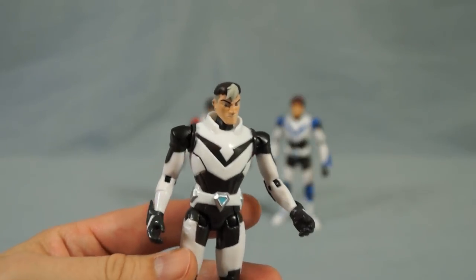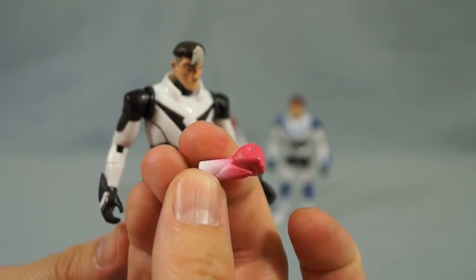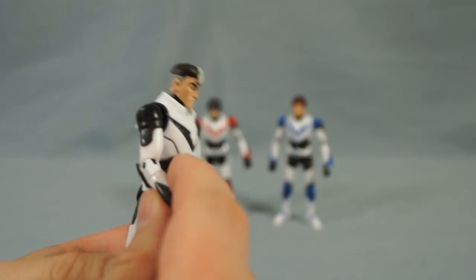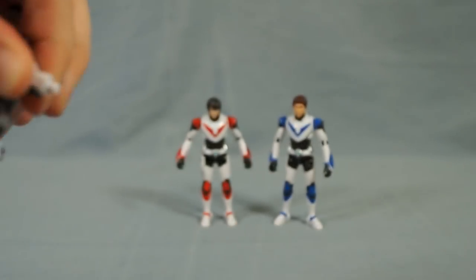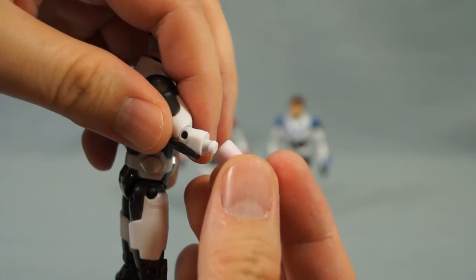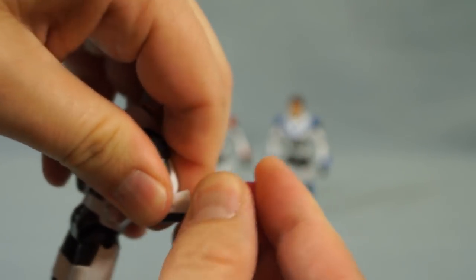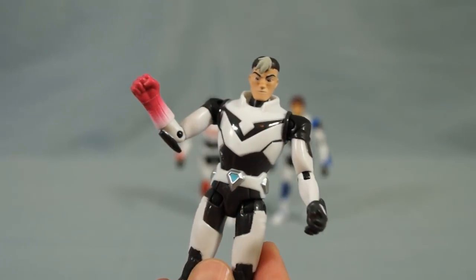Now, let's talk about Shiro's hand. He has a powered-up version of his hand, and you can remove the forearm right here — it just pops off with a simple peg. And there you go.